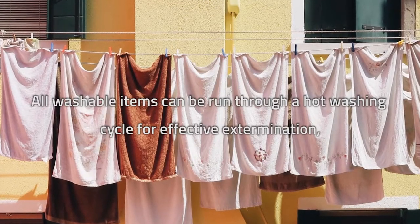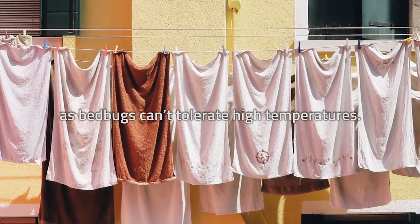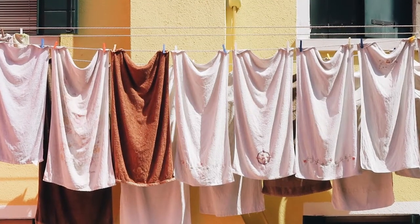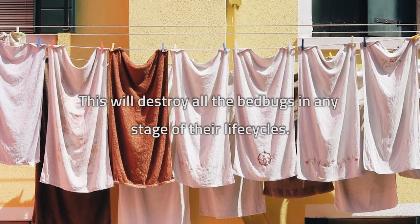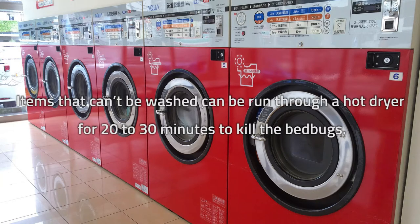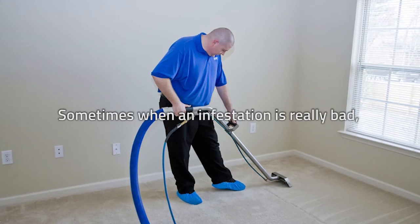All washable items can be run through a hot washing cycle for effective extermination, as bedbugs can't tolerate high temperatures. This will destroy all the bedbugs in any stage of their life cycles. Items that can't be washed can be run through a hot dryer for 20 to 30 minutes to kill the bedbugs.